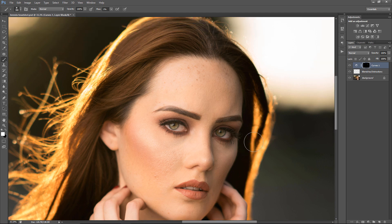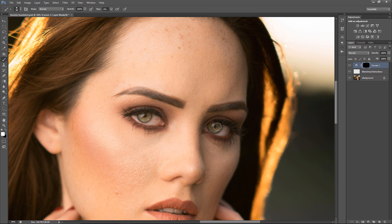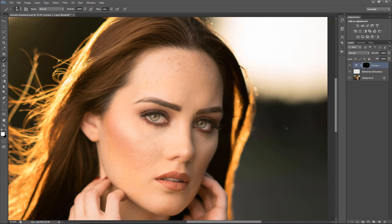I learned from a photographer by the name of Danny Diamond — he's in New York — to do this next step. He would dodge the eye a little, then make the brush bigger and dodge that area again, then make it bigger and do that again. I think he did this so it gives you a kind of subconscious, more attention towards the eye.